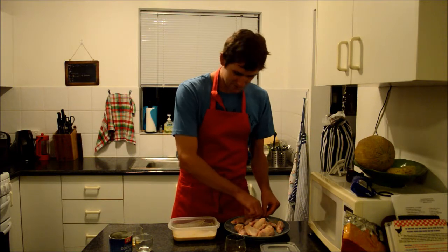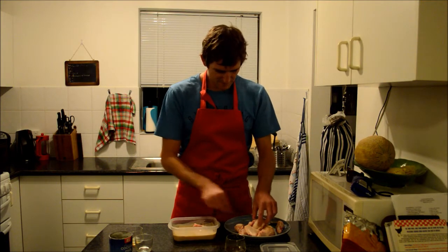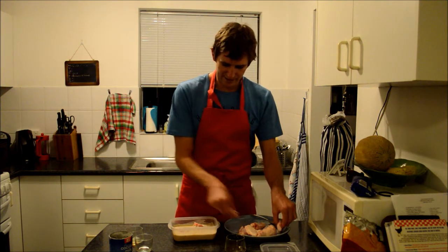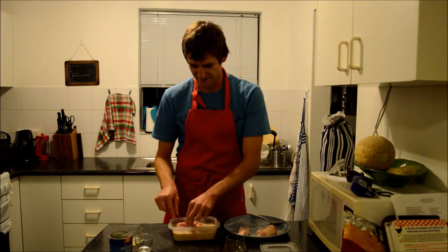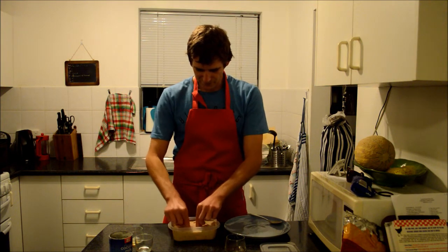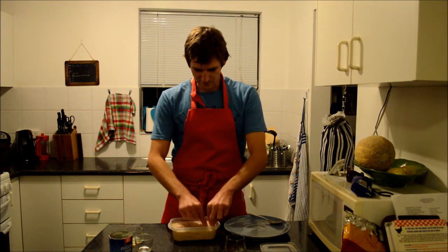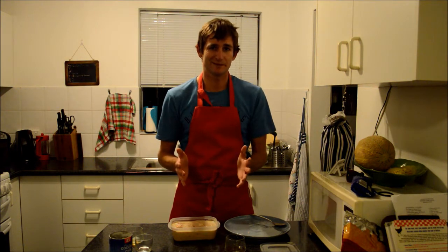Now we are just going to put these wings in here. Remember, if you are using your hands without gloves, make sure that you wash your hands afterwards. Chicken is one of those things that gets a bit nasty if your hands are dirty and you start walking around the house. We have got these wings fully covered now.